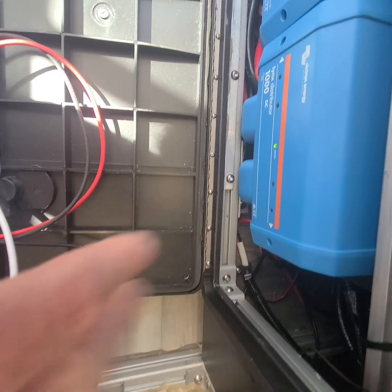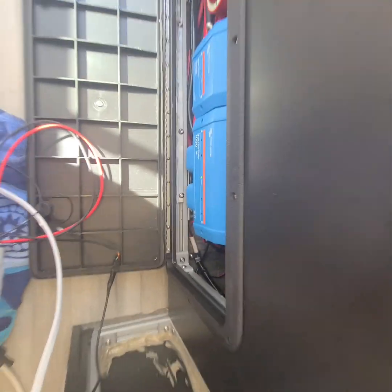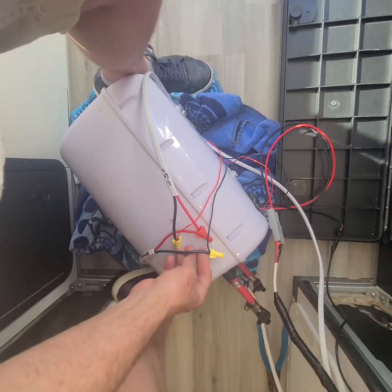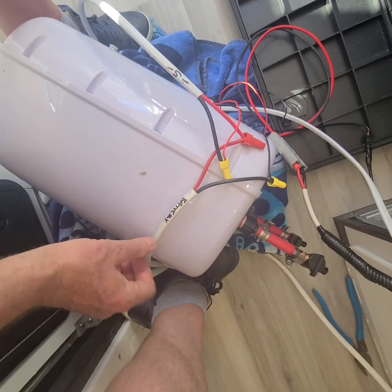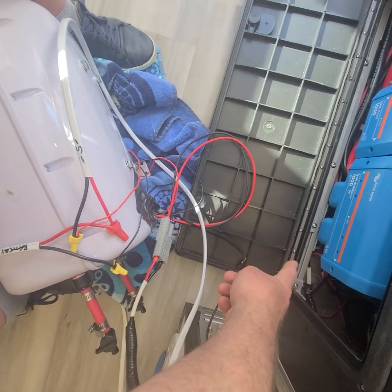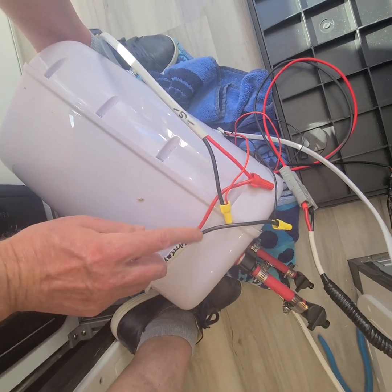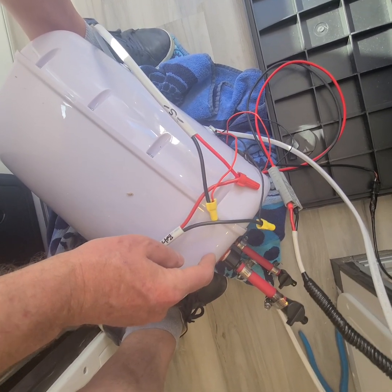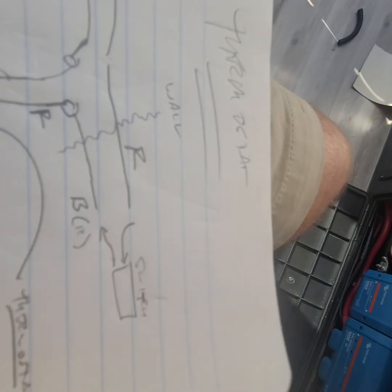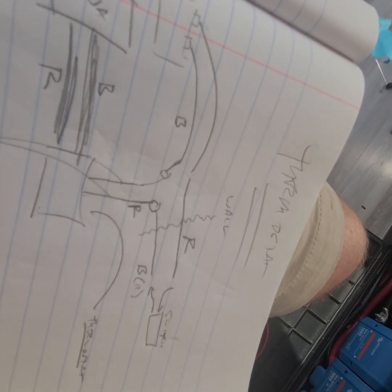You're going to run 10/2 straight out from the red and black on the battery connection. The black is going to connect straight into this little connector on the device. Here's the Romex that says 'battery' — that's coming straight from my Lynx distributor. Red and black. Black goes right here. Same Romex, but the black is going to go all the way through to this connector here. Now with the red — red is going to go from the Lynx distributor all the way to the switch.